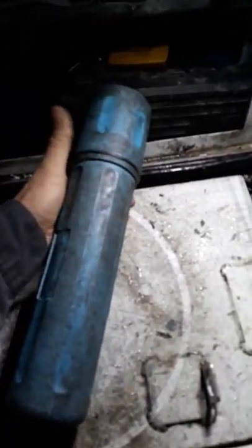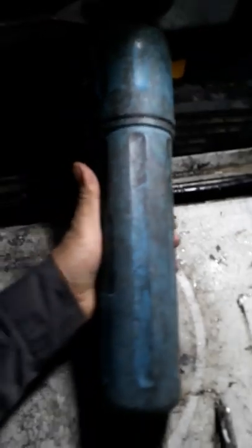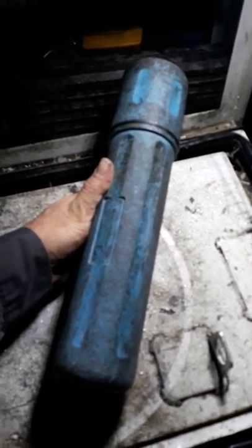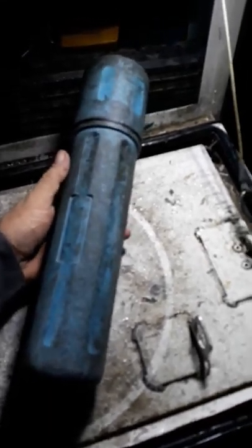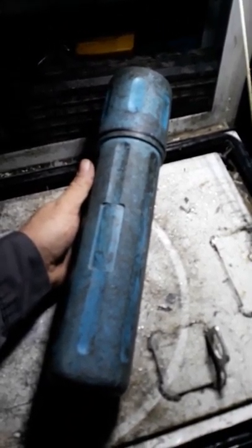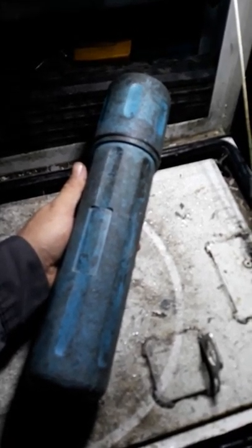Just a little tech tip from a night road mechanic — keep it organized, guys. It saves you a lot of time and money, and it makes you look good in front of the customer.